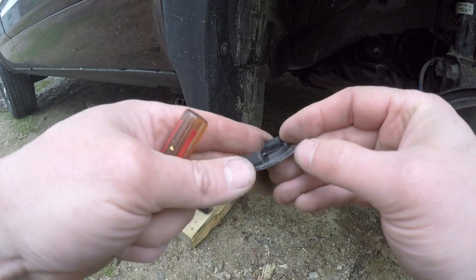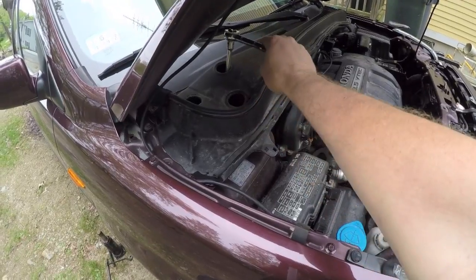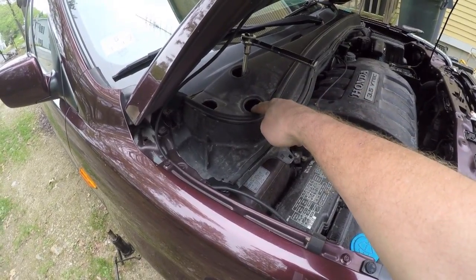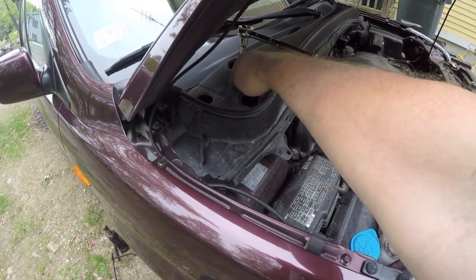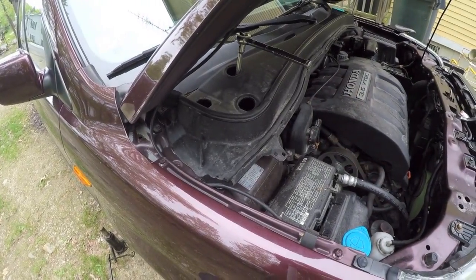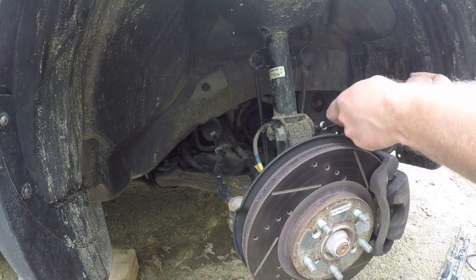You don't want to break the tabs on these because we're going to reuse them. Once you have these little holes open, you can use a 15 millimeter socket with an extension to loosen the three nuts in there. Don't take them all the way off just yet, just loosen them up. There is a large bolt in the middle — do not try to take that off right now. This is a small 12 millimeter bolt that holds this bracket on.